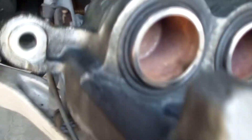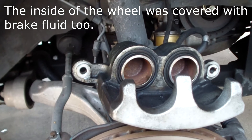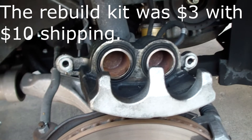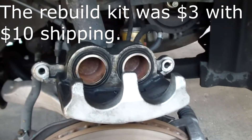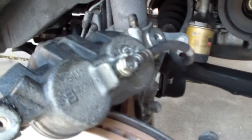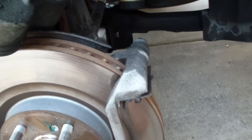You can kind of see how this whole area is wet with brake fluid. I looked at the local auto parts store — it's going to cost at least $120 to get a remanufactured brake caliper. So I'm going to see what I can do about rebuilding this myself. Here we can see where the brake line comes in from the body and connects here, and this is a 14mm wrench. I've got a little pan underneath here.